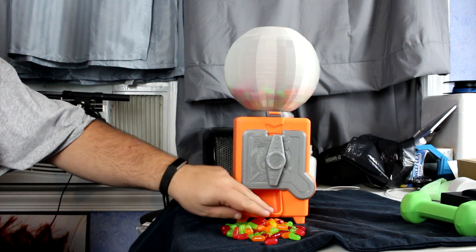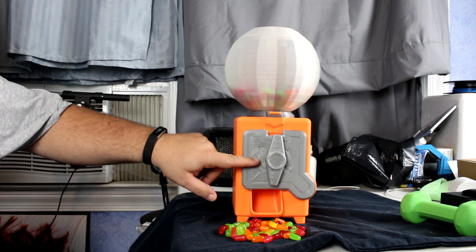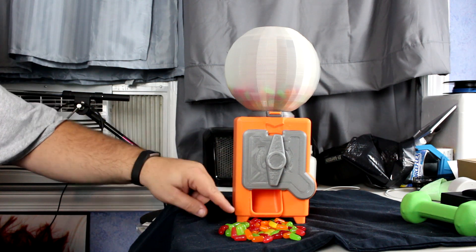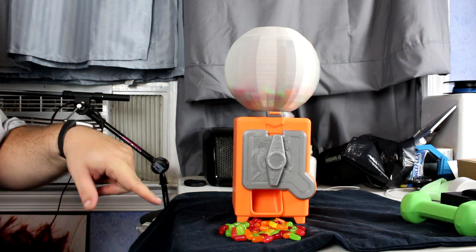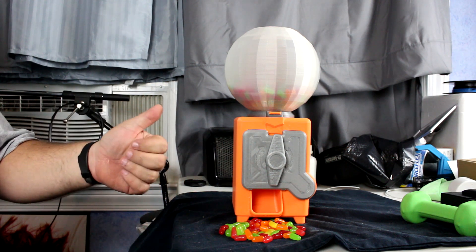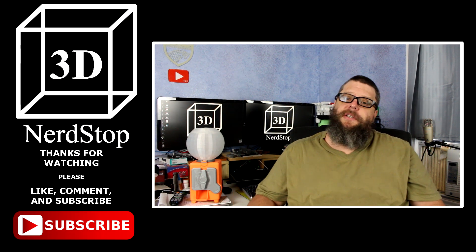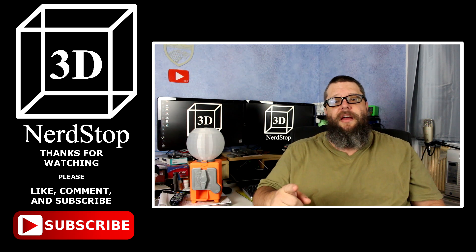If I was to make another one of these I might find a way to make the drum opening inside a little bit smaller so it doesn't give out quite so much candy - that's almost an entire box worth. But it does work and it works great. Thank you all for watching. If you like what you saw, please like and subscribe, leave a comment down below - I'd love to hear from you. Until next time, have a great day.